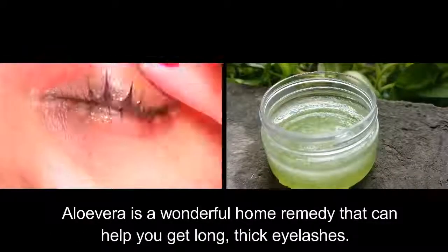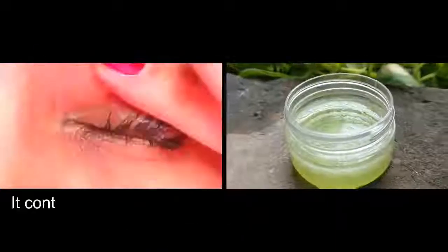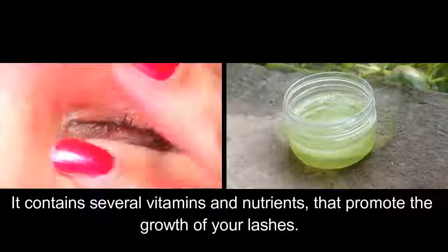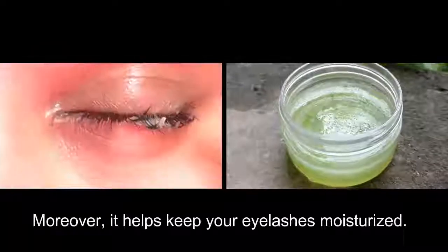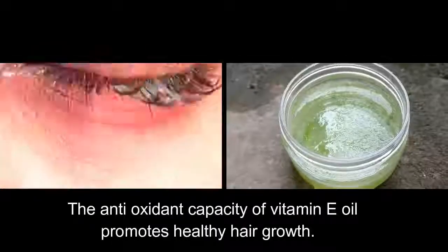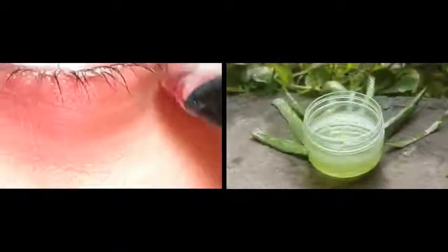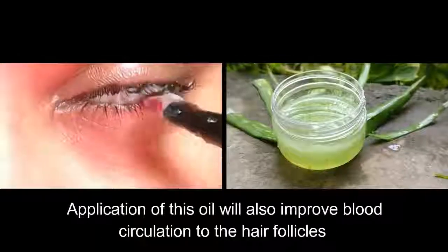Aloe vera is a wonderful home remedy that can help you get long, thick eyelashes and eyebrows. It contains several vitamins and nutrients that promote the growth of your lashes and eyebrows. The antioxidant capacity of vitamin E oil promotes healthy hair growth, and application of this oil will also improve blood circulation to the hair follicles.